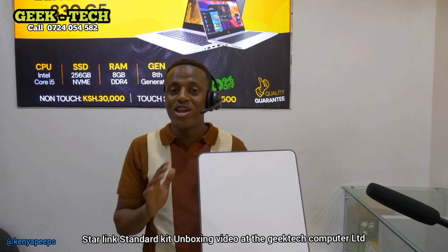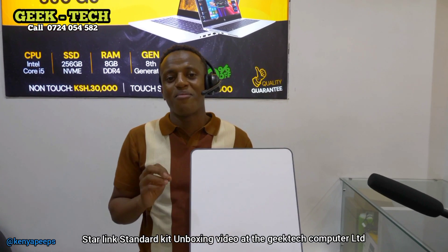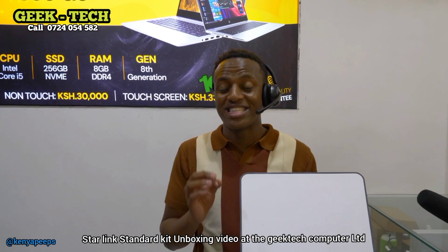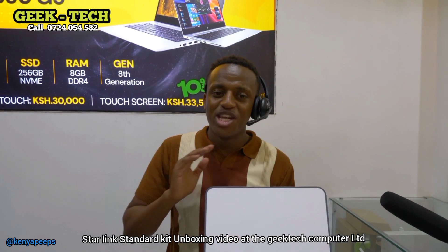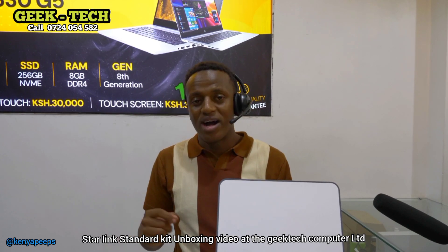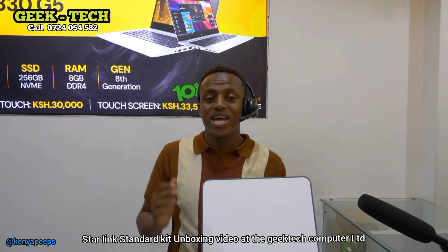This full kit you get only at 45,000 Kenyan shillings. Tukam GeekTech Computers — tuko kwa plaza, first floor, room number A11. We are also distributing the Starlink kit. Remember, hii kit unaweza itumia anywhere in the world — borake there is electricity, you can use this kit anywhere in the world.